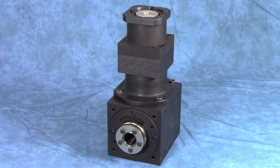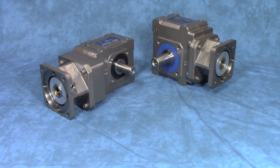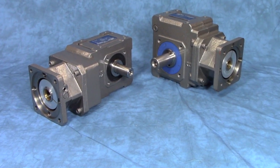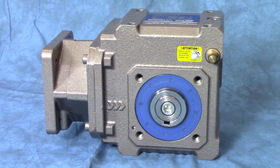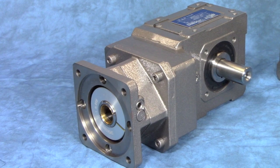For high torque applications, our industrial helical gearboxes with servo inputs is the most cost effective design. These units can get up to 14,000 ft-lbs of torque and ratios over 8,000 to 1. Call us today or visit our website for more information on how Dyqua can help you.